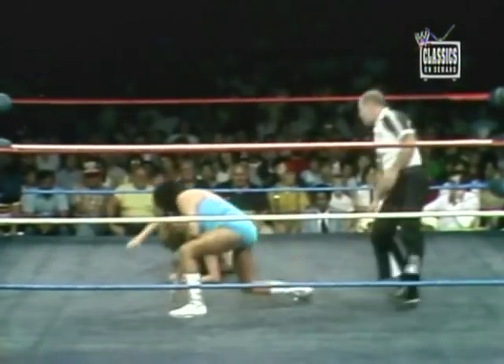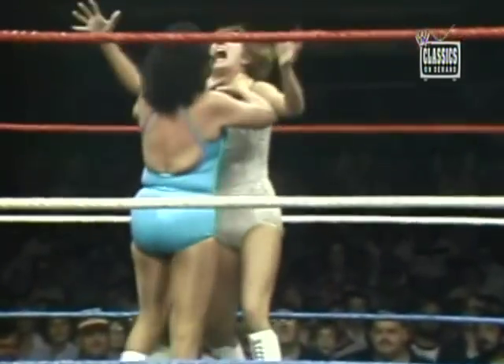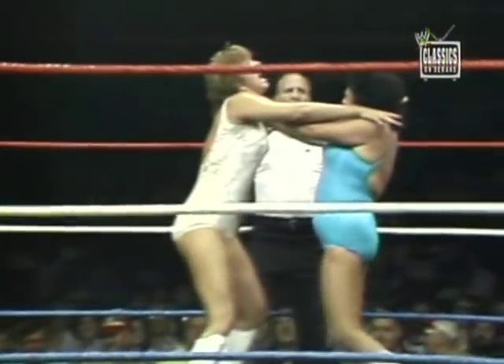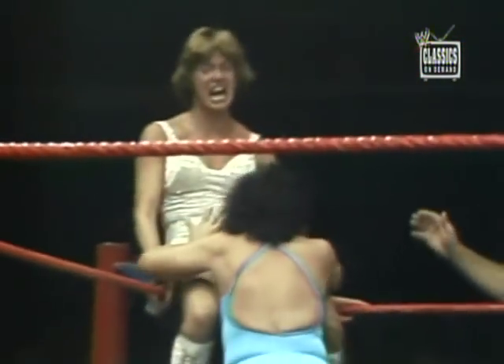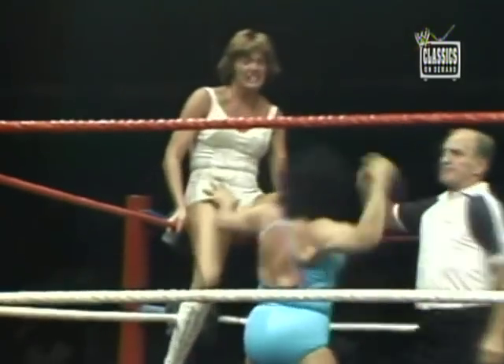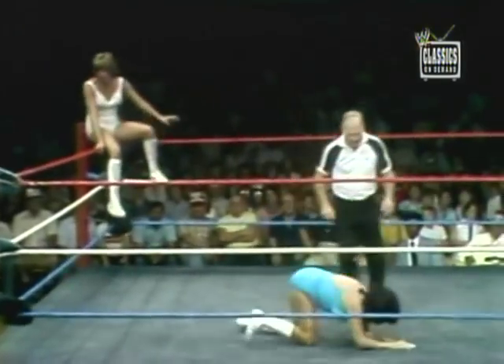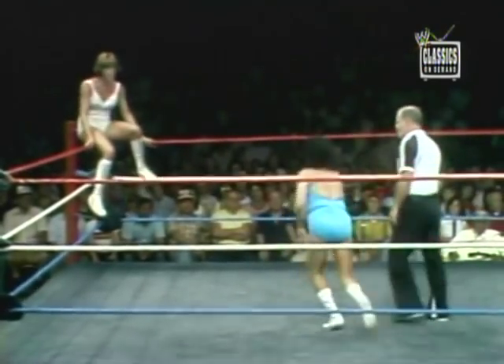Moolah, down a moment ago. Blatant chokehold by the fabulous Moolah. The way they pull the hair — right into the throat again, and again. The referee breaks it up quite nicely.